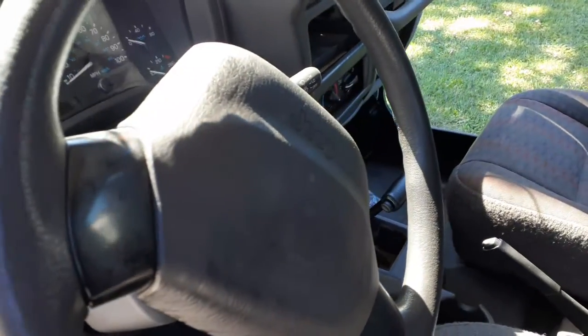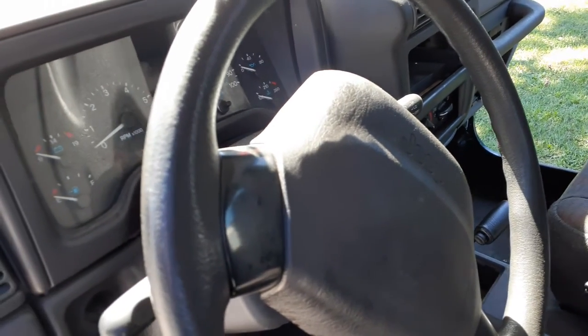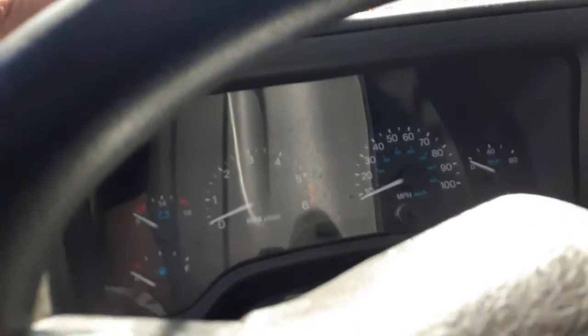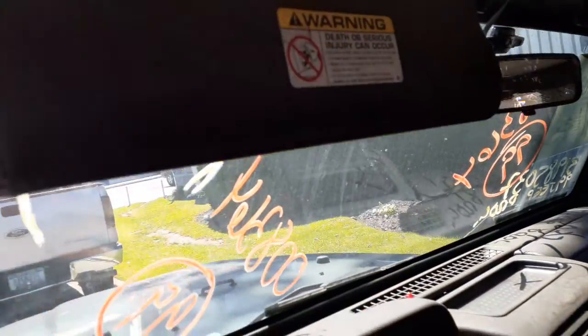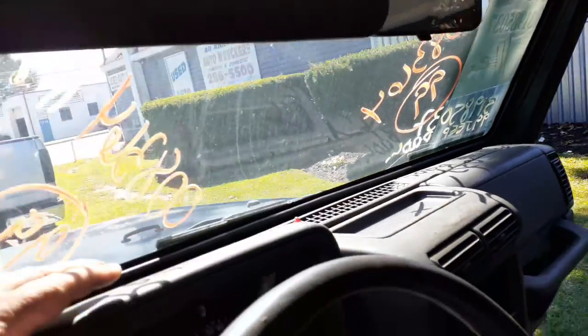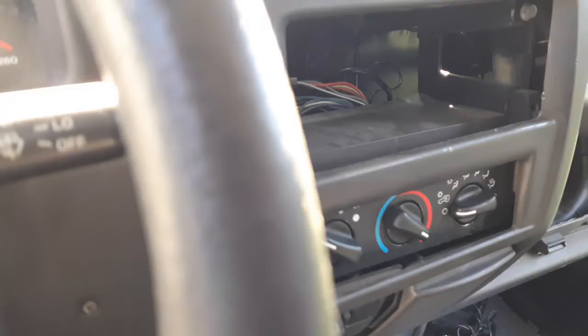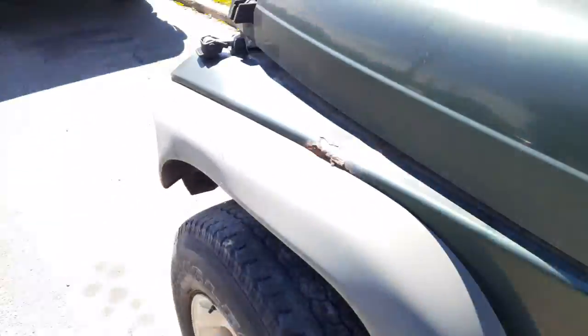There's your steering column, just a regular plain jane column. Mist wipers and good key. Airbag's good. There's your cluster. Right side airbag's good. You do got gray visors — just plain jane. Plain jane mirror. There's your shifter. There's your four-wheel drive shifter. Heater controls — just manual dials with AC.